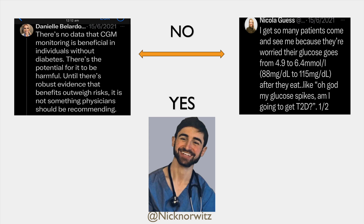There were a few reasonable comments. Danielle Bellardo is a vegan cardiologist, and Nick was bullied a little bit. This is quite a reasonable comment: there's no data that using CGMs in healthy people is beneficial. Until we've got robust randomized controlled trials, no health professional should be recommending it. Nicola Guess is a PhD dietician from Oxford, very clever. She said — and I do see this in my practice too — that healthy people come to her, they've worn their CGM, their blood sugar just goes from 4.9 to 6.4 after they eat, and they think they've got type 2 diabetes.